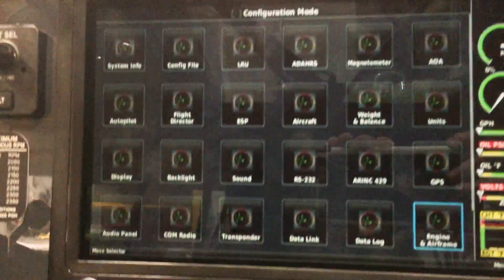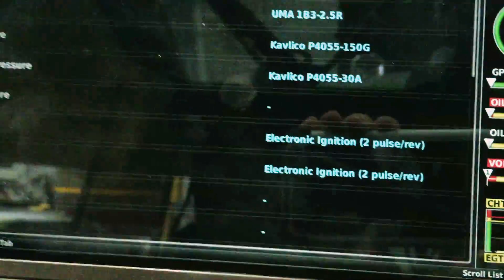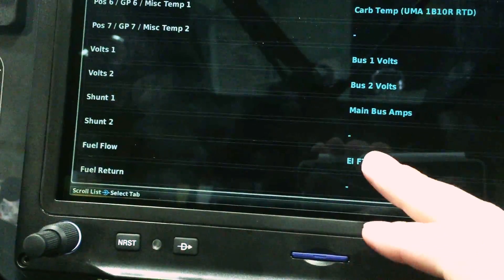So I've brought the G3X up in configuration mode, as you can see here, and I'm going to touch this icon called Engine and Airframe. When it comes up, I'm going to scroll until I see the sensor for fuel flow — in this case an EIF-C60 — and touch it.